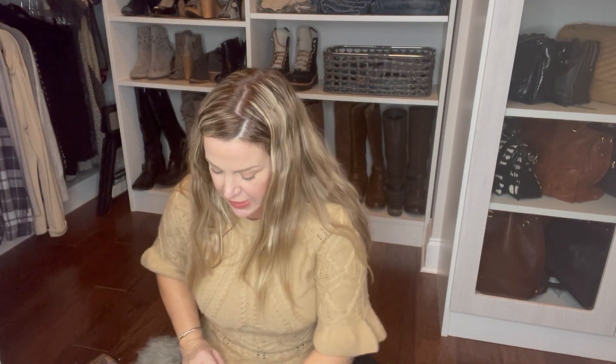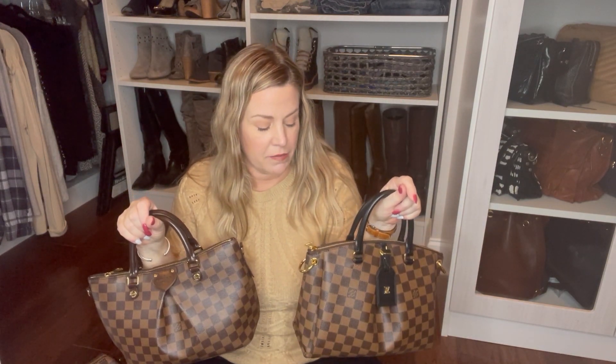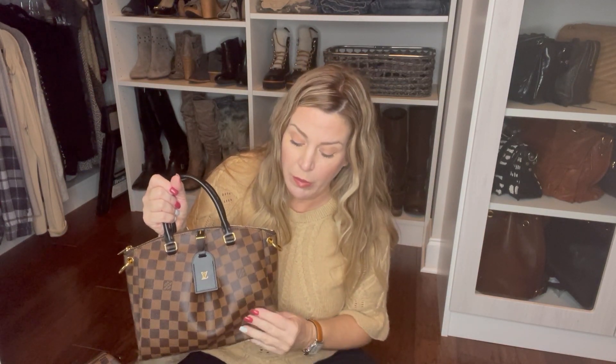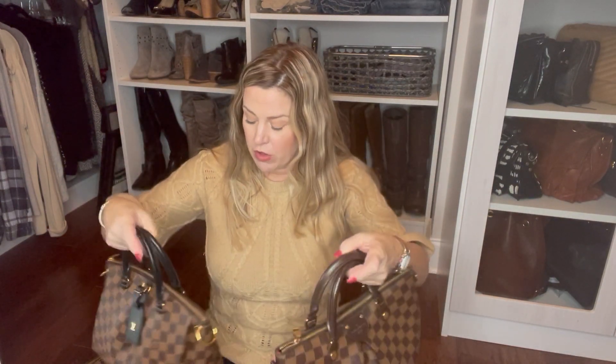I would say all in all these two bags are very comparable. Now I've had this for a couple of days, and I mentioned in my last video that the canvas feels much thinner than both of my other bags — the more I feel it the more it almost feels rubbery. I don't love it. My Sienna feels much more substantial — it just feels like a heavier quality bag.